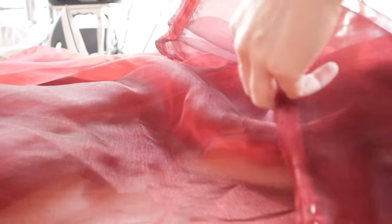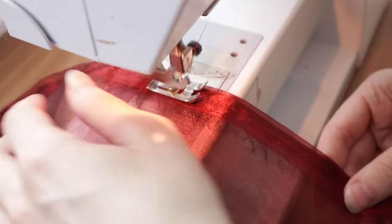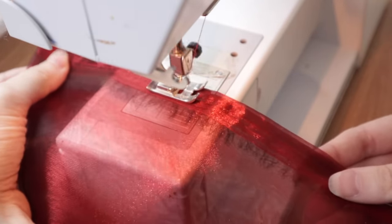Since the fabric is a super wide 120 inches in width, it's getting folded in half lengthwise with the folded edge as the hem of the dress, which also means no hemming. I'm just pinning the selvage edges together and running a quick basting stitch along that edge to hold them firmly together.